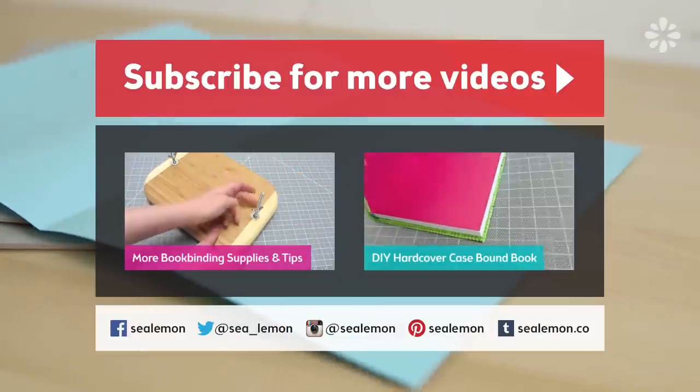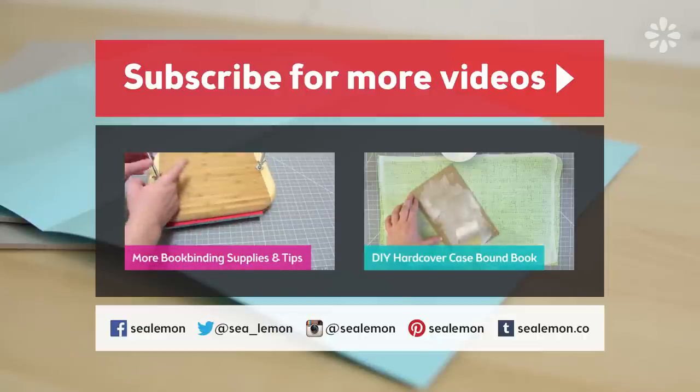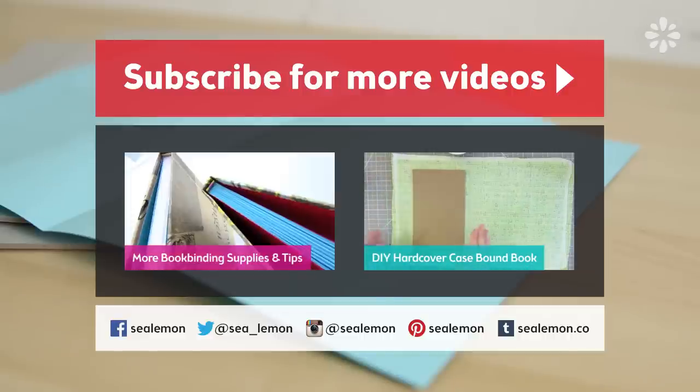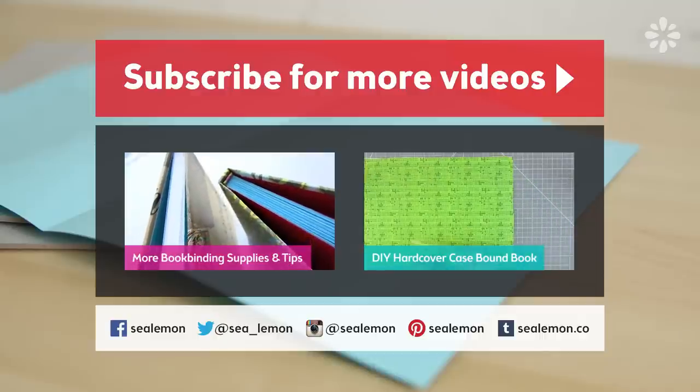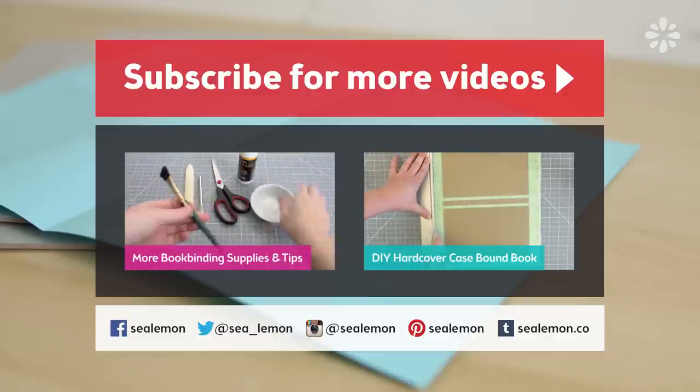Hopefully you guys found this helpful. These are just some things that have helped me in my experience making my own books. If you have any tips on how to prevent warping that have worked for you, go ahead and leave them in the comments below. I love when these tip videos become a resource for anyone looking for help, so your comments do matter — leave your experiences below because it might benefit someone else. For more bookbinding tips and videos on supplies or substitutes, check out this playlist. If you want to learn how to make the book featured in this video, check out that video, and be sure to subscribe to my channel for more DIY and bookbinding videos.